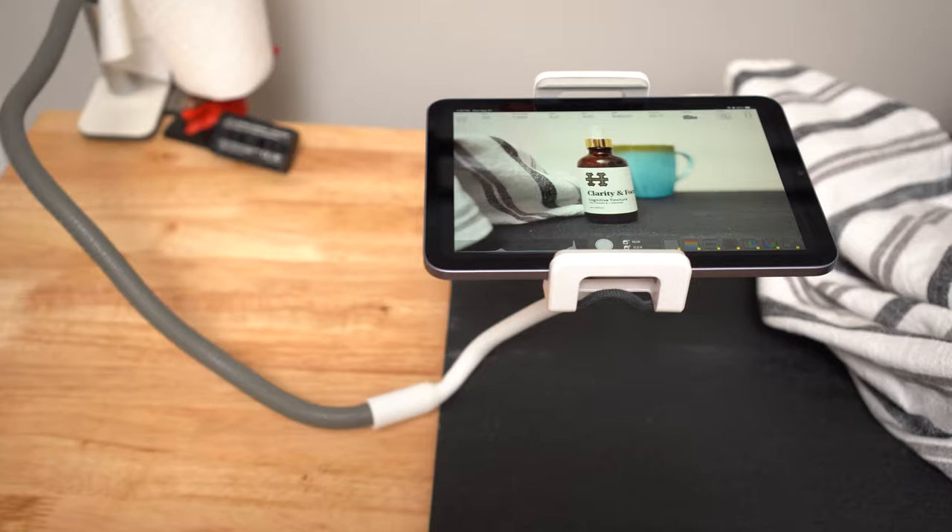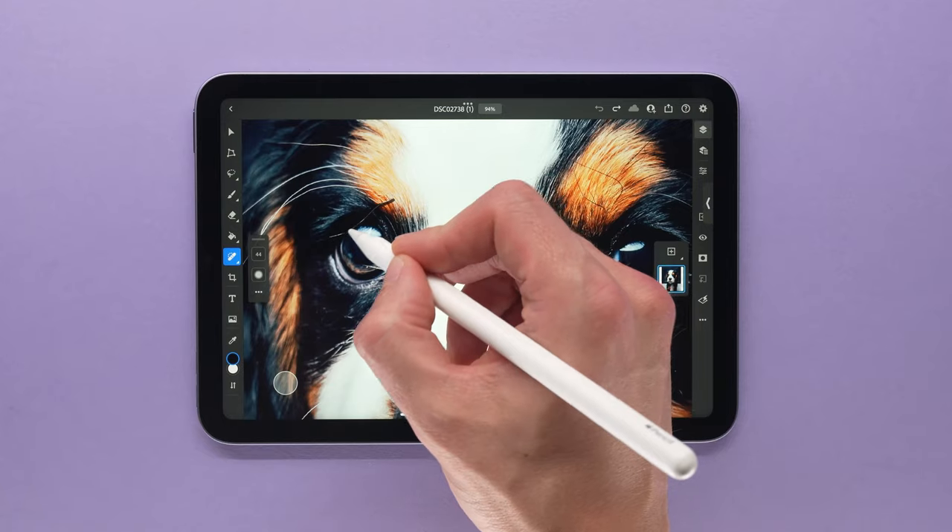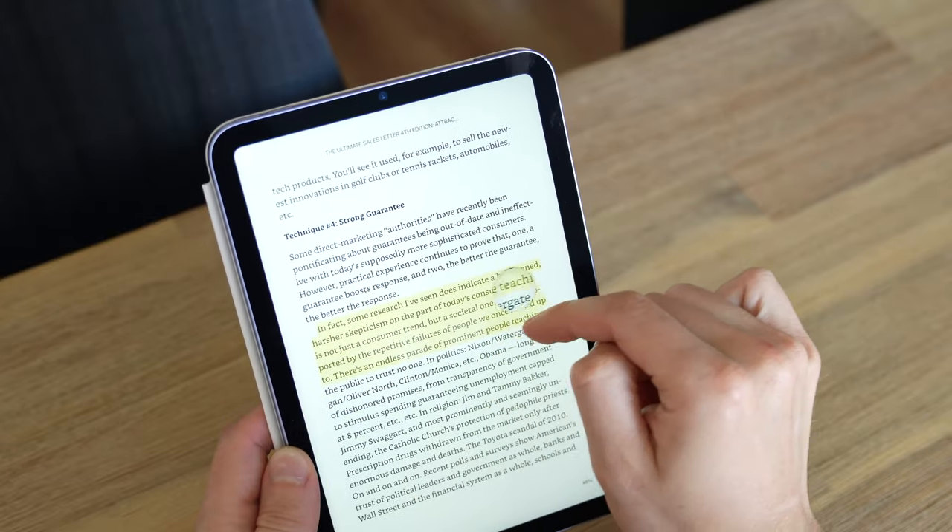My name's Chris. I teach photography and creative business. Today we're diving into the new iPad Mini. I'm a full-time photographer and I bought the iPad for my photography business. I'll be breaking down the ways I'm using the iPad Mini specifically from the perspective of a content creator.